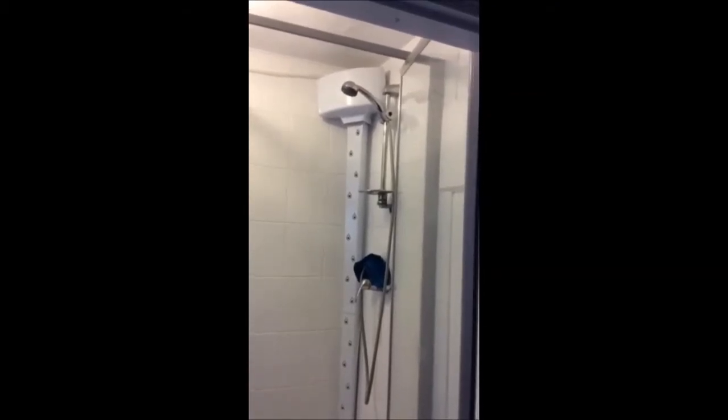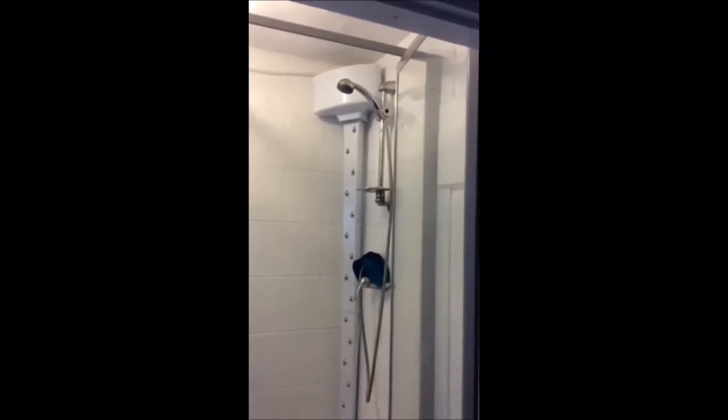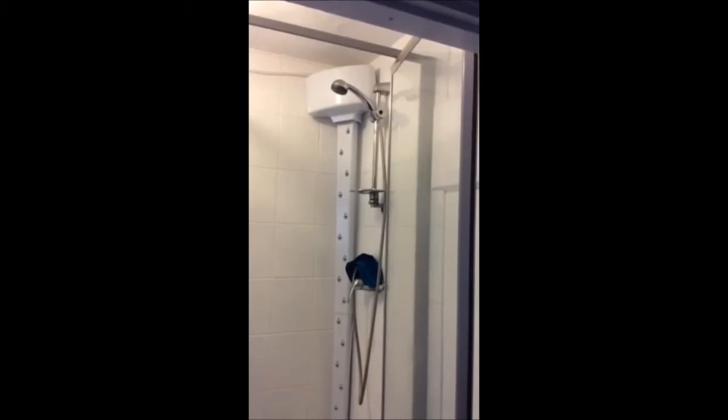This is my air body dryer. Nice and compact — it even fits into this small 800 by 800 millimeter shower cubicle.